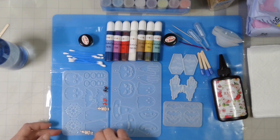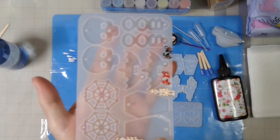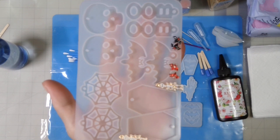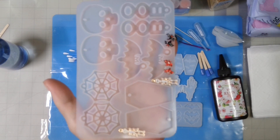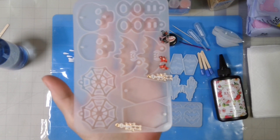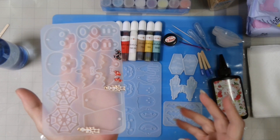Let's take a look at the molds. We have a boo, a couple of skulls, bats — and these are true opposites of each other, so they would make really good earrings. Not like some of the molds I've seen where they're just doubles of the same side.